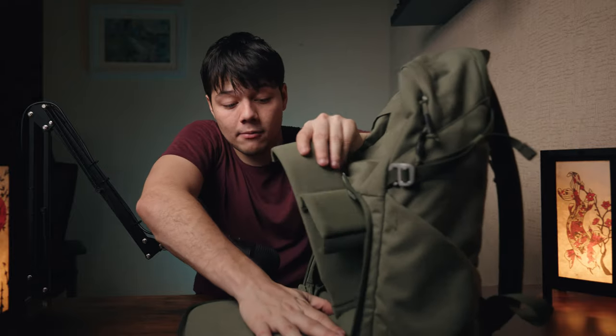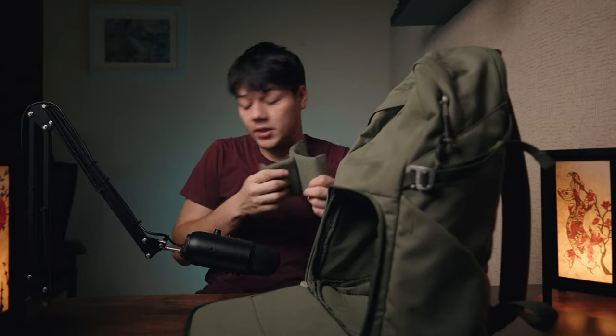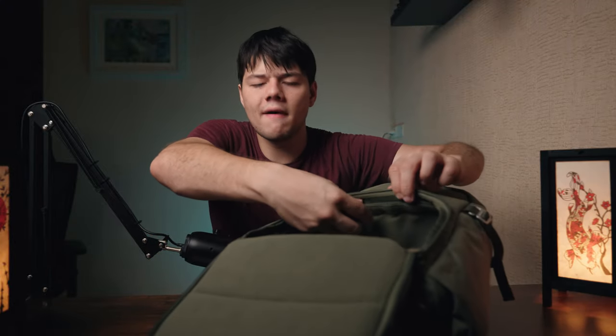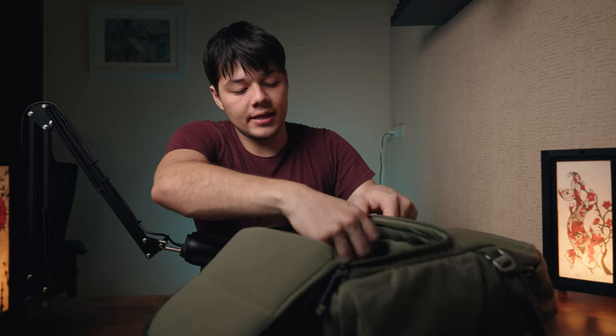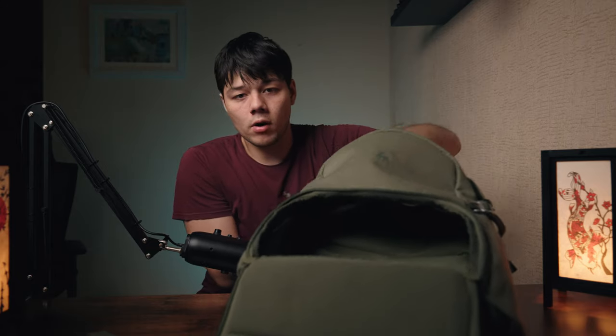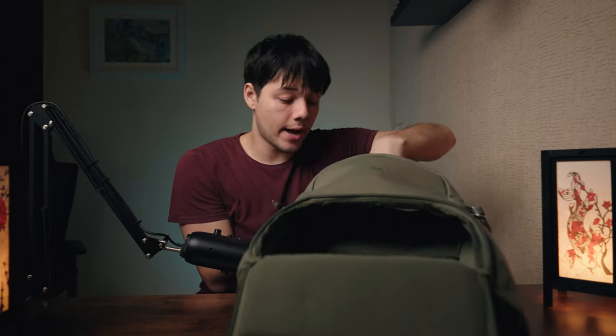Let me rip out all these dividers to show you how you'd convert this to an everyday carry if you don't use cameras or like to swap between uses. Once you pull apart the wall divider, you put your hand through the top and it goes all the way to the bottom with no obstacles in the way — it quite literally becomes just a regular everyday backpack.